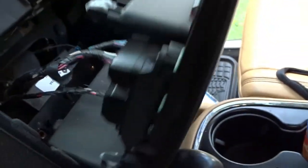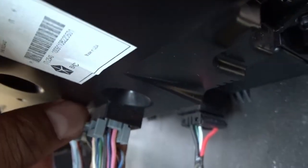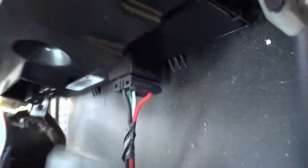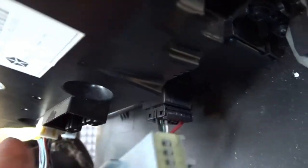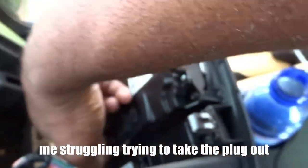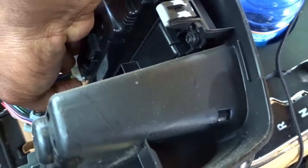So we got this right here — got a couple wires. We're going to unplug this one right here. Let's unplug this one, take that out. There's a little tab — just like that, see? And then unplug this one and this one. It's always the last plug that gives me the most problems.